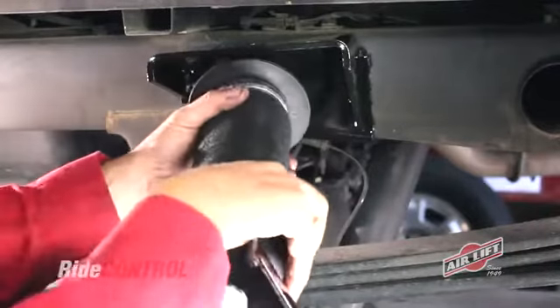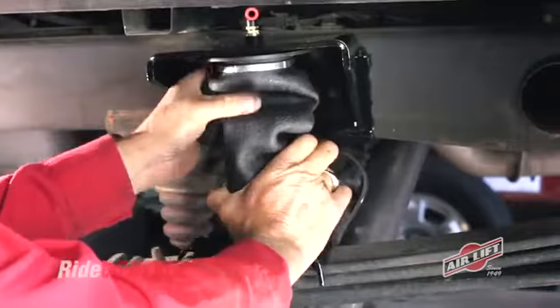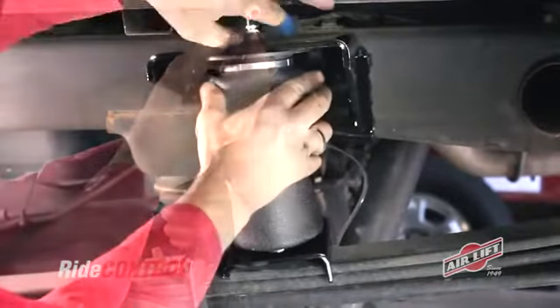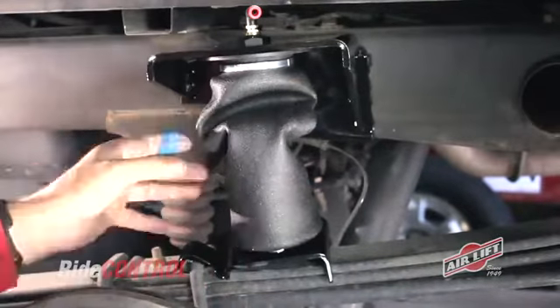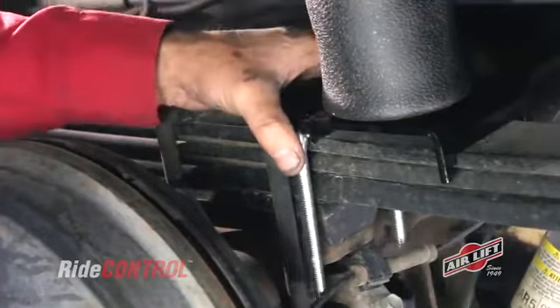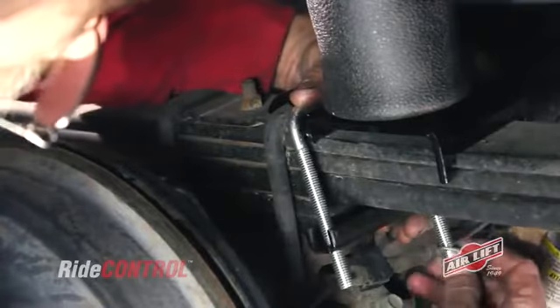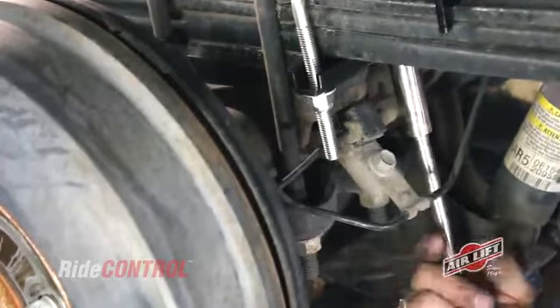Set the lower bracket's lip to hook over the leaf spring U-bolt, and put the swivel air fitting through the upper bracket. Secure the air sleeve to the top bracket using a three-quarter inch nylock nut. Tighten the nut, but make sure you don't torque it over four foot-pounds. Place the supplied U-bolt over the lower bracket and leaf springs, slide the clamp bar over the U-bolt, and cap it with flat washers and nylock nuts. Torque these to 16 foot-pounds.